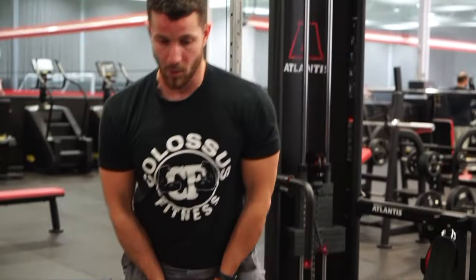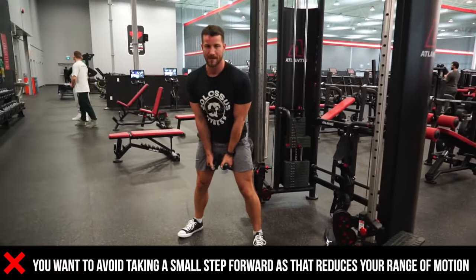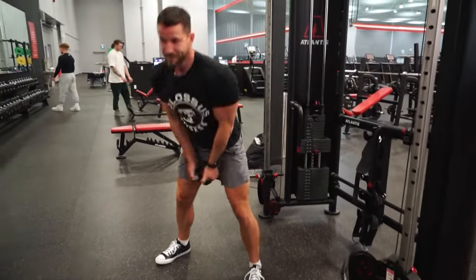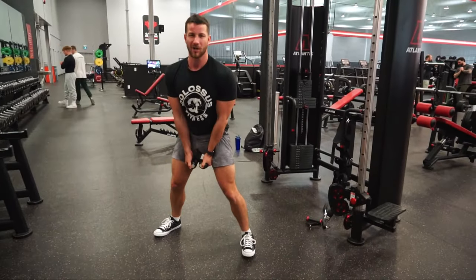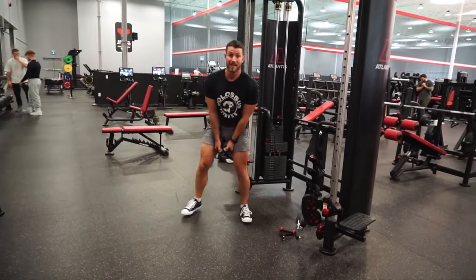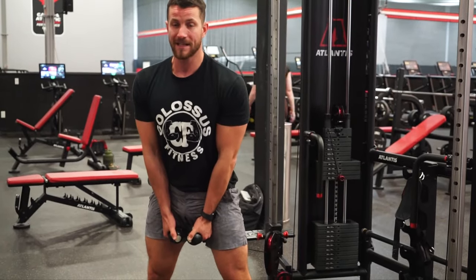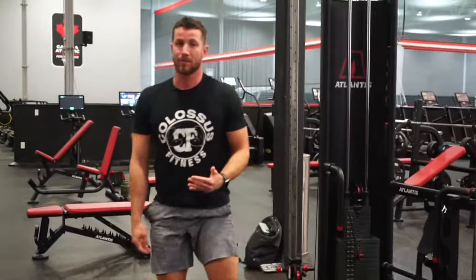Common mistake number one is improper positioning. When you're doing this, you want to take quite a few steps out. Very often people just take one small step forward and then go back — it hits the machine and you don't get a full range of motion. Other times people walk way too far forward, which is uncomfortable and pulls you in different ways. My biggest recommendation is to take a few nice steps forward to the point where when you push back, it almost touches but doesn't quite reach the weight stack. Positioning is very important to leverage properly.